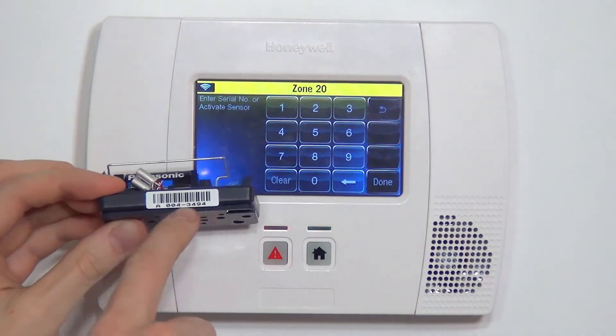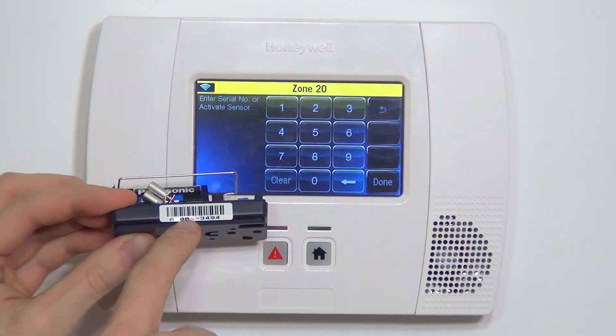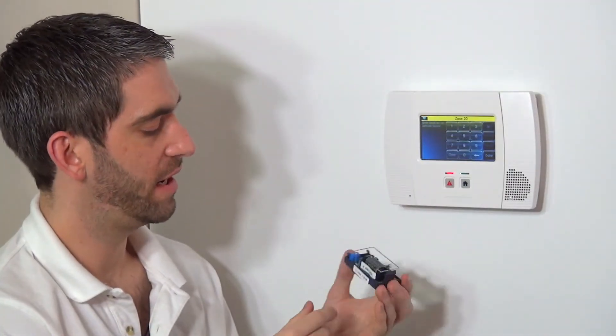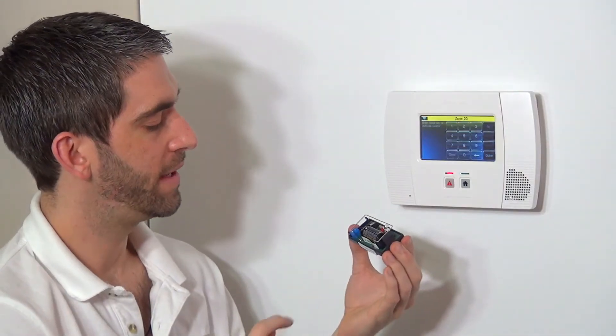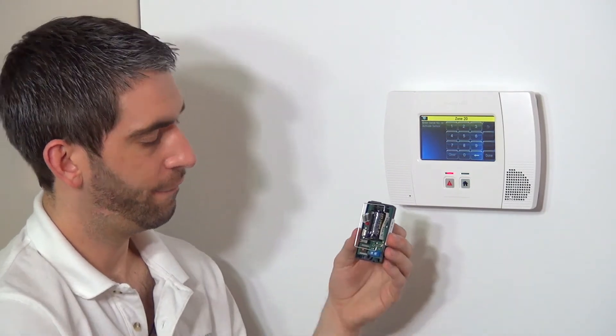We have our serial number shown on the sticker for the barcode on the outside: 0043494. You'll notice there's no alpha prefix, so you're just typing in the seven-digit number. You also have the sticker inside with the same number. Those are the two ways you can enter the serial number manually.